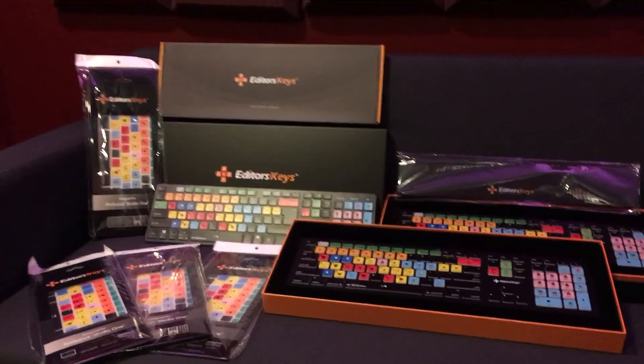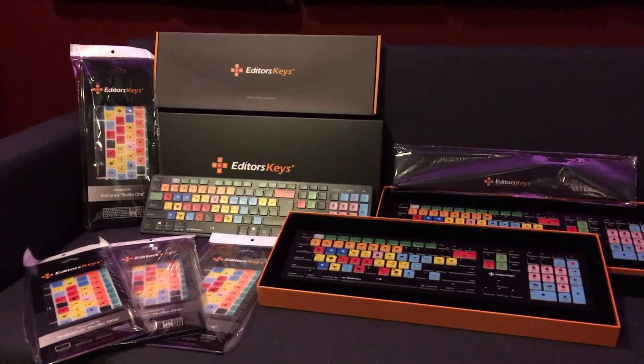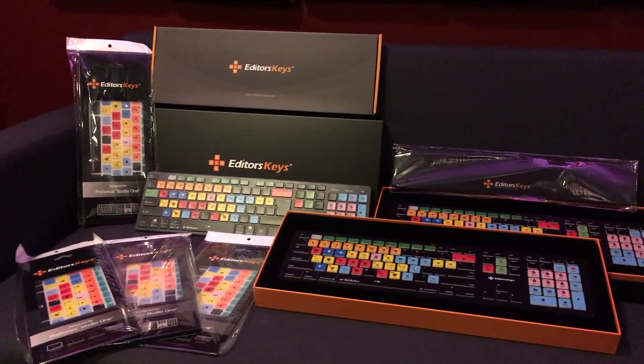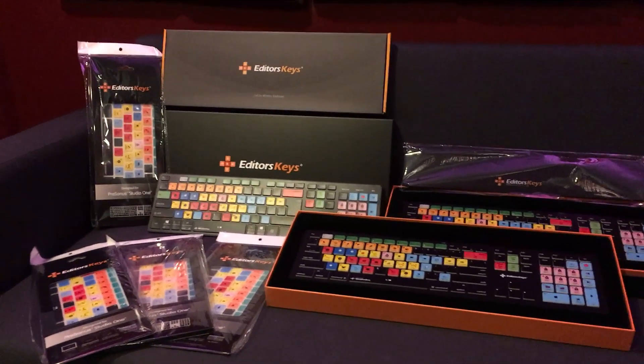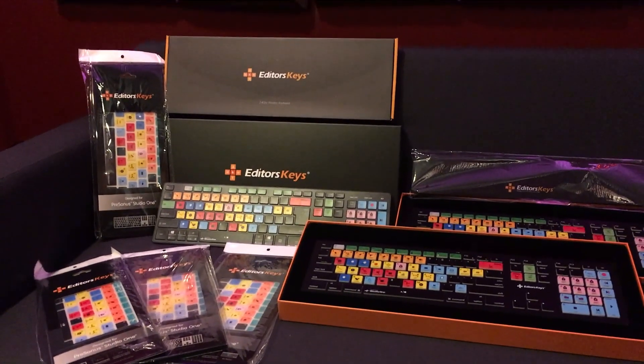So that's it for now. Tell everyone about learningtomix.com — it really does help us out. The more members that we have, the more things that we can do like this for everybody. So until we see you guys next month at the live stream, this is Dave with learningtomix.com. See everybody later.